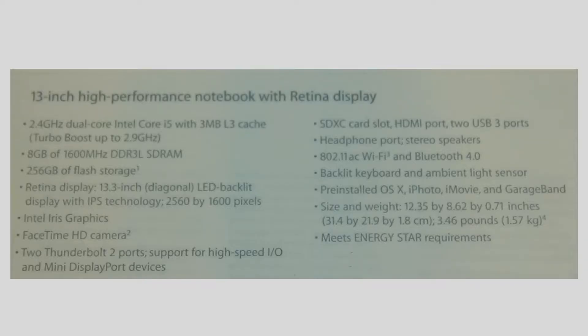It comes with a 2.4 GHz dual-core i5 processor with 3MB of L3 cache. It comes with 8GB of 1600 DDR3L SRAM, 256GB flash storage, Retina display, 13-inch diagonal LED backlight display with IPS technology.